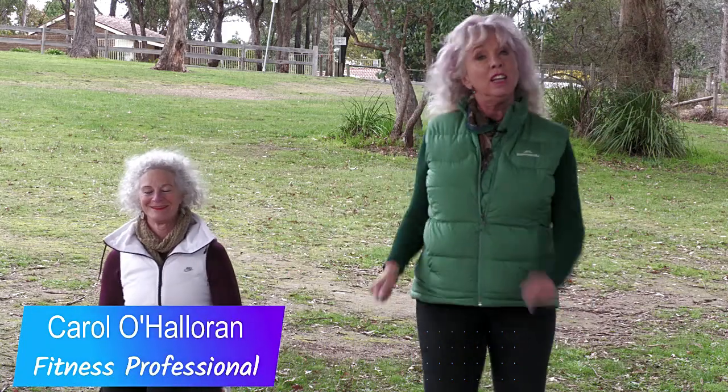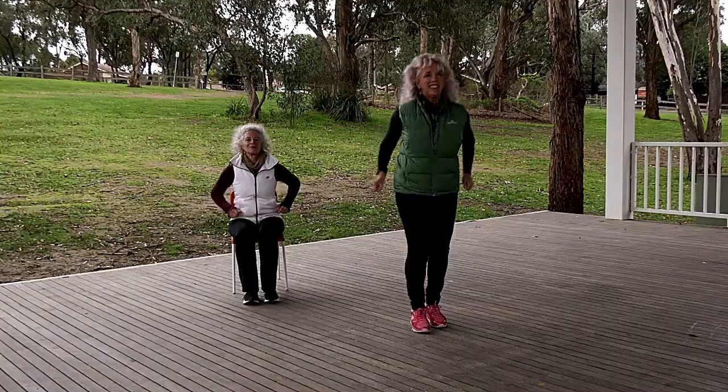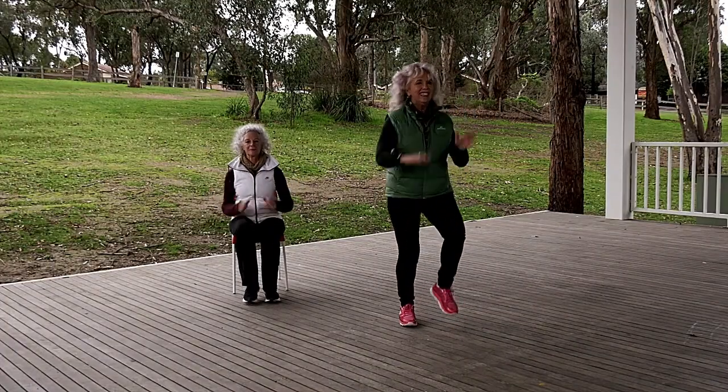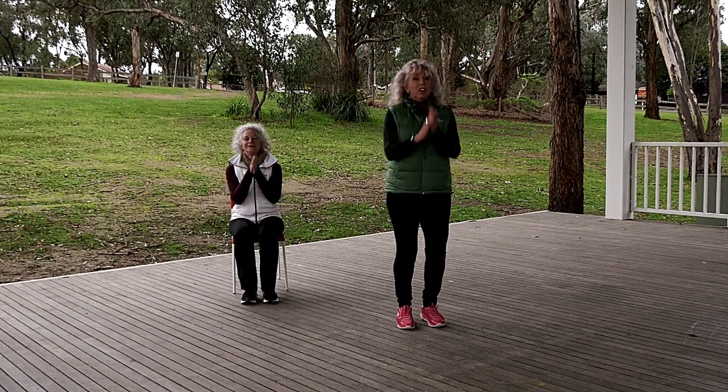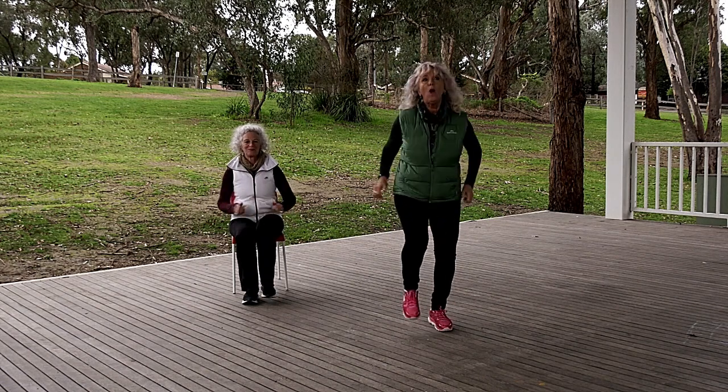Hi everyone, welcome to Five Minute Fitness. We've got Fabulous Faye in the chair. So if you're not mobile enough to stand up, just do it sitting down — up on your feet. You might recognize this song; this is actually the theme song for Over 50 So What.